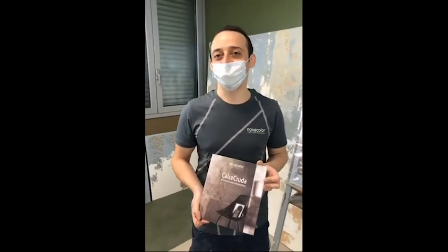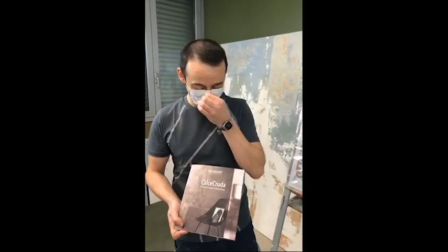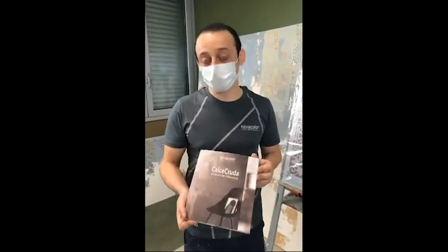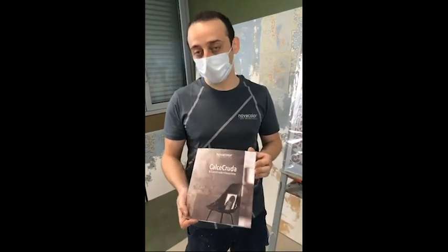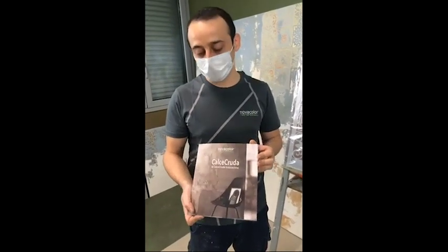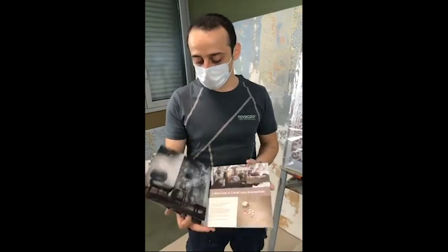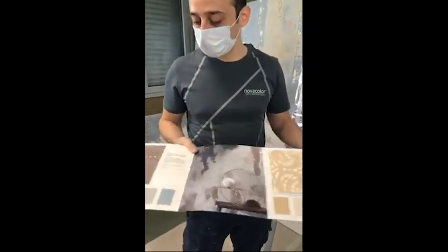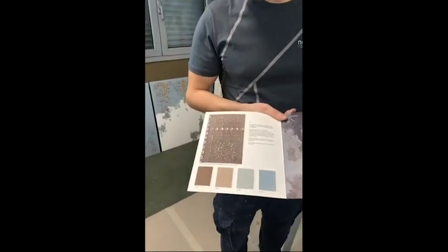Let's listen to Harold so he can explain what we're doing today. We start with calce cruda, especially for the base. Calce cruda is a mineral decorative coating with purified clays and marble aggregates, along with a lime component.